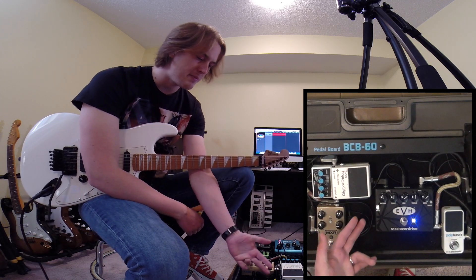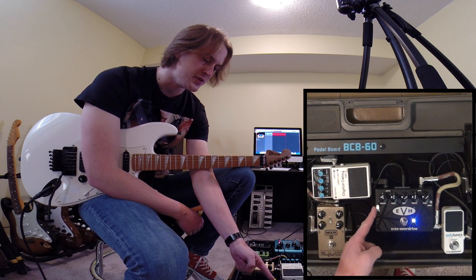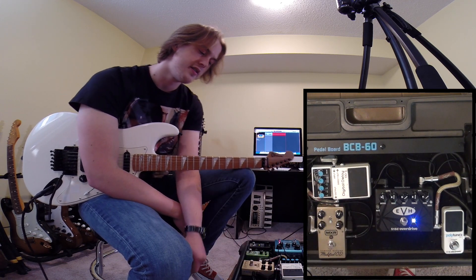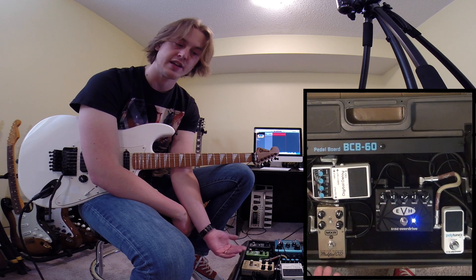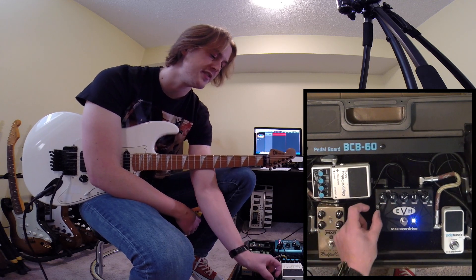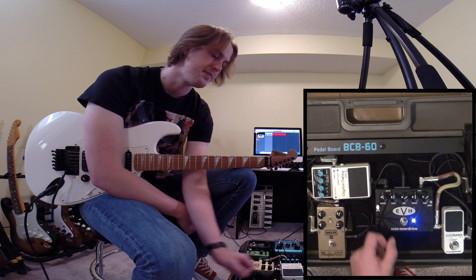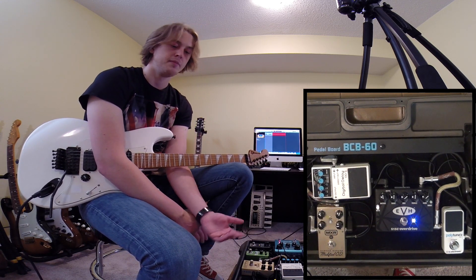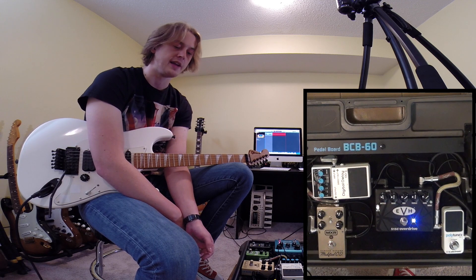So this is crammed full of features. We've got a gate which is super useful. If I turn the gate off here, hopefully you can hear some of that static that's coming through. And when I activate it, it keeps everything super tight and quiet, which is an amazing feature for people who are playing live.